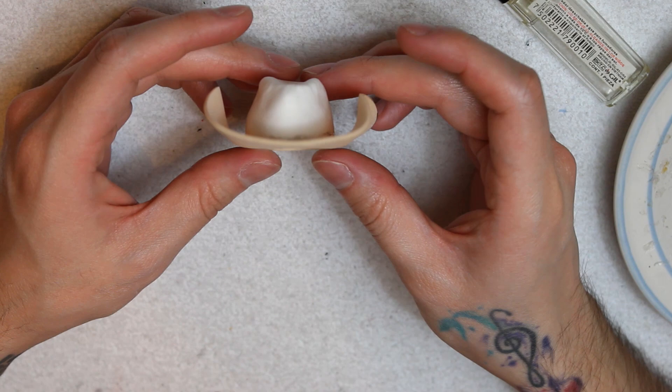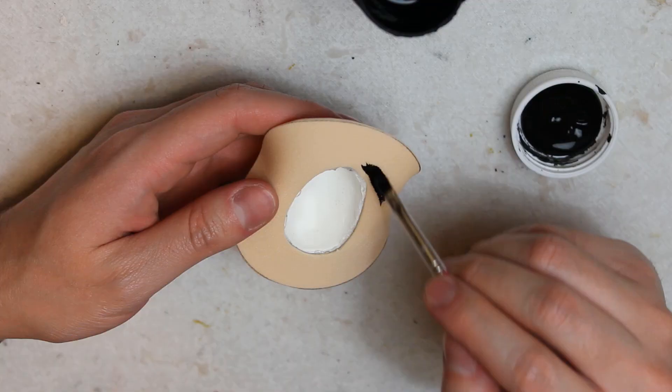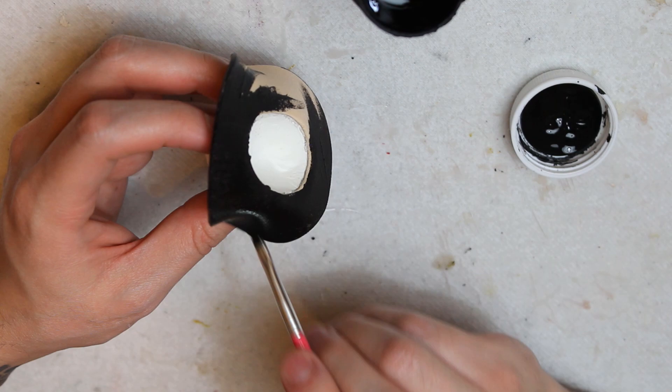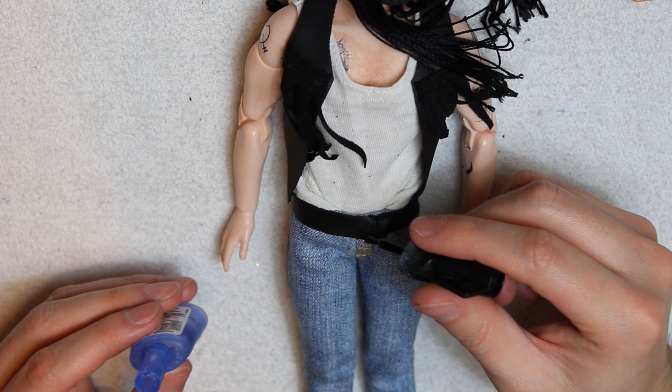Now, time to paint the boots and the hat black. To finish everything, I made a belt — I won't even mention with what — and I'll use this charm in the form of a camera as a buckle.